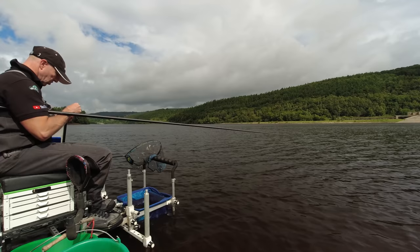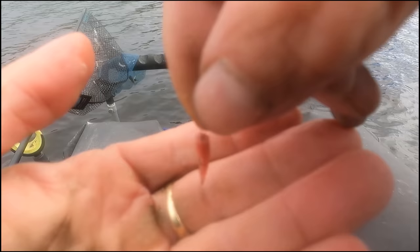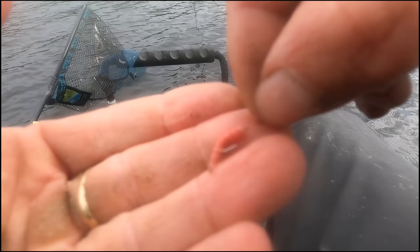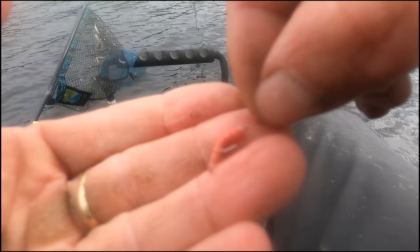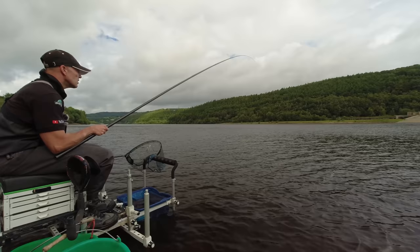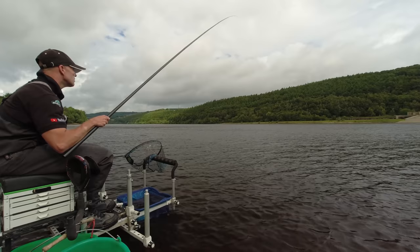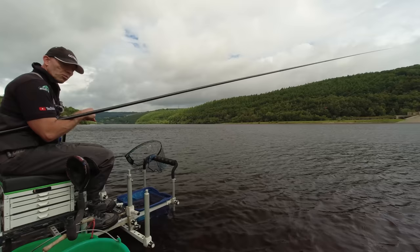It's getting a little frustrating right now — we've bumped fish and dropped fish. I'm just going to try and combat bumping these fish by threading a dead maggot up the hook, pretty much like you'd thread a caster. I've threaded that maggot up the hook — it's a dead end so it won't fold over the point. It might just improve our chances of hooking up with some of these fish. Hooked another — bumped another. So that trick didn't work.